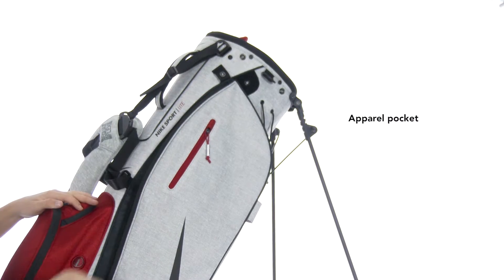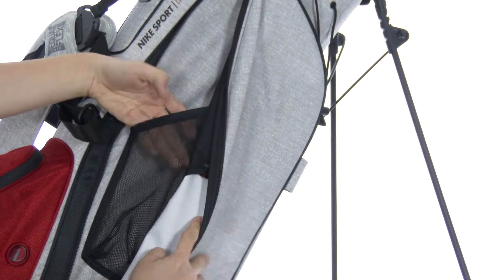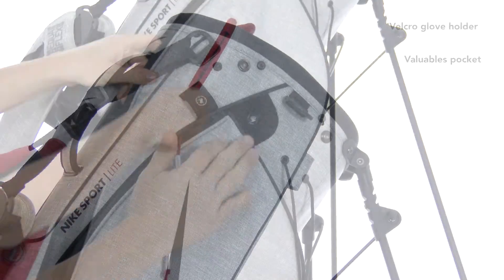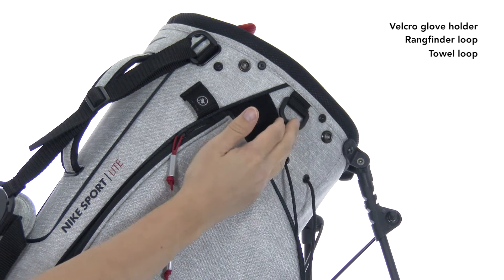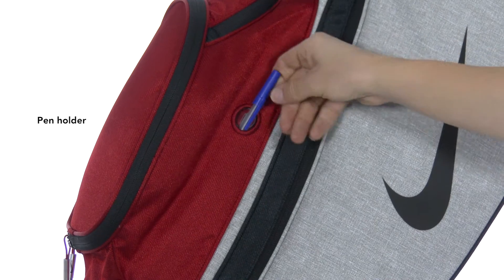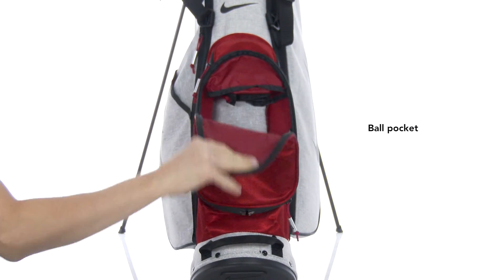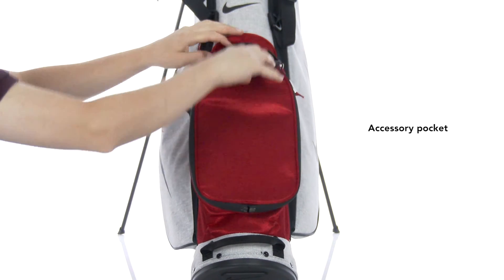A total of six pockets include a full-length apparel pocket, a fleece-lined valuables pocket, and a glove pocket.